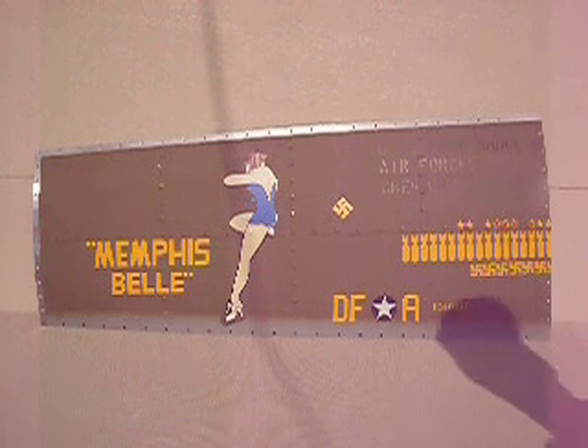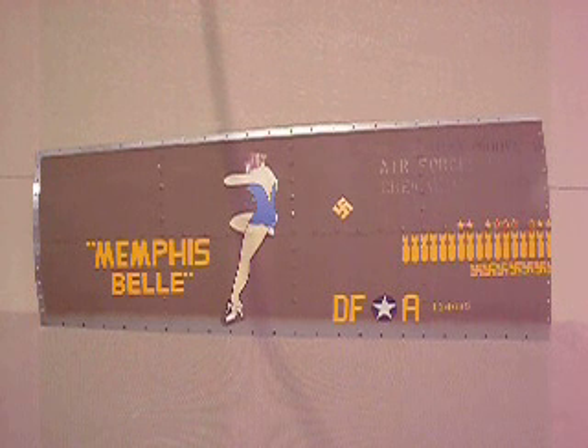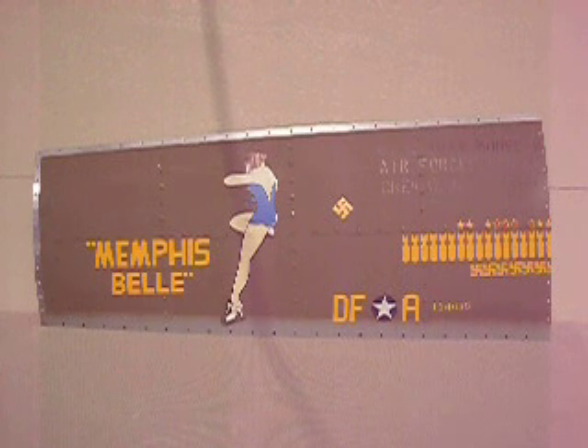So again, thanks for looking. Make sure to check out the auction for the comparison of the authentic pictures of the airplane and compare it to this panel that you could have. Thanks a lot for looking guys, take care.